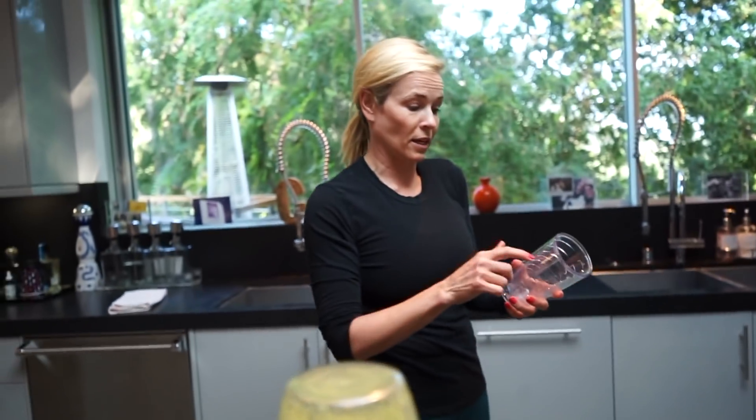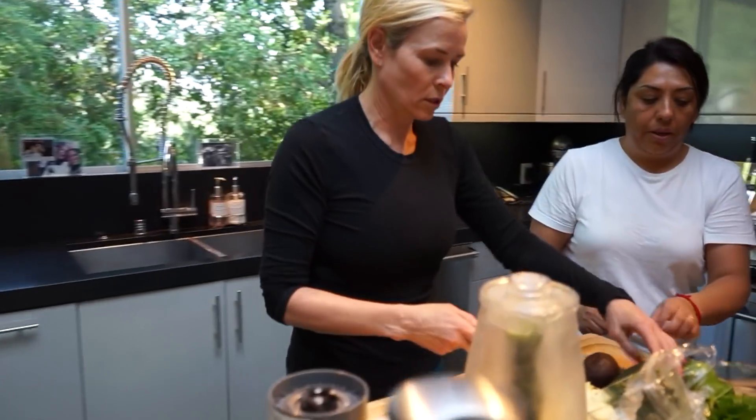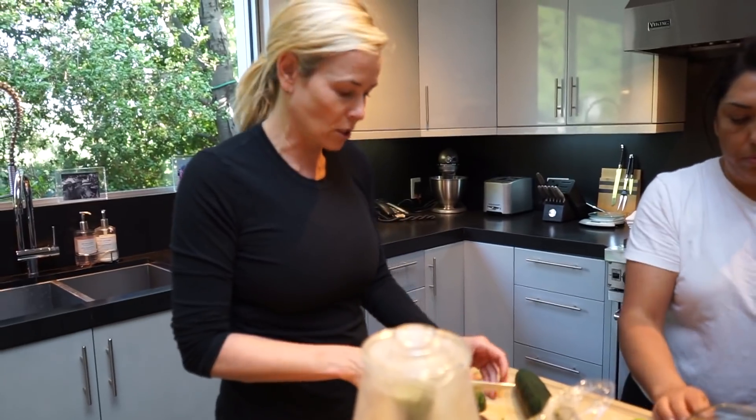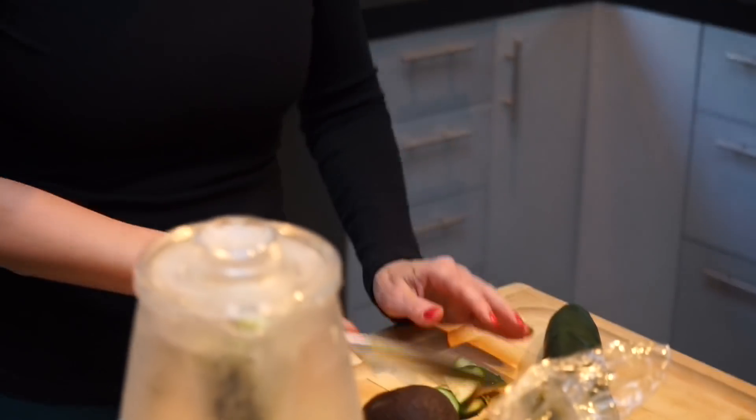We need a bigger glass, I think. No, let's start small because I want you guys to leave wanting more. Oh, we forgot avocado and cucumber. Now that everything is more liquid and fluid, we can just add this. I think I put too much pesto. I hope you guys like it. You like pesto? I love it.